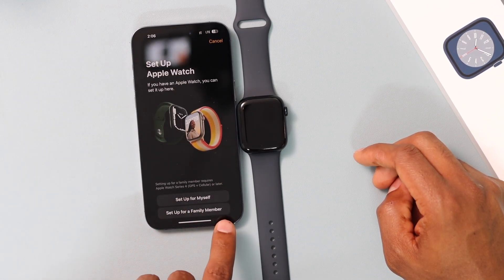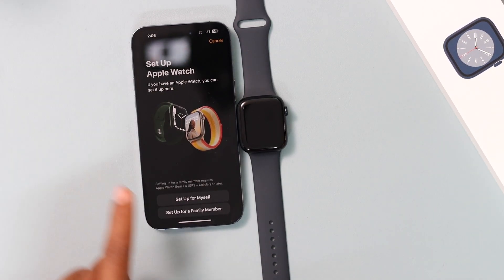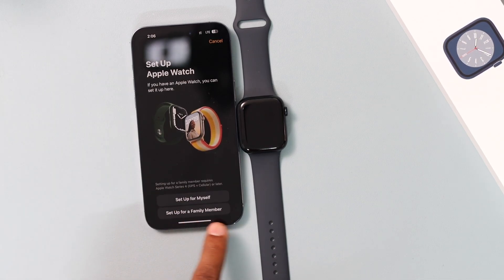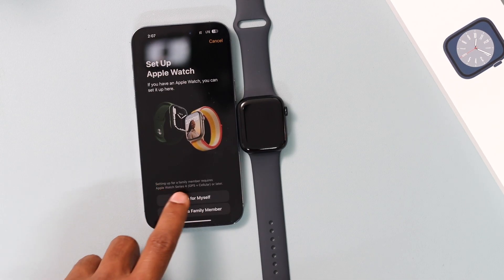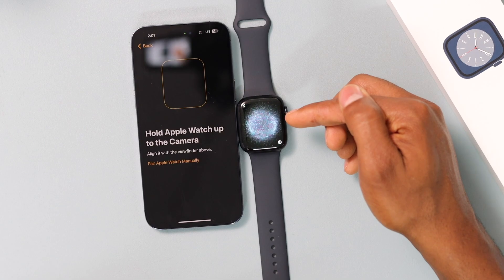You will have two different options: the first one is 'Set Up for Yourself' and the second one is 'Set Up for a Family Member.' If the Apple Watch is going to be for you, click on 'Set Up for Myself.' If it's for a family member, click on the second option. Let's go ahead and click on 'Set Up for Myself.'